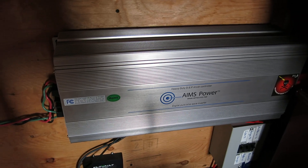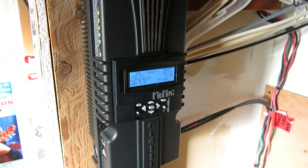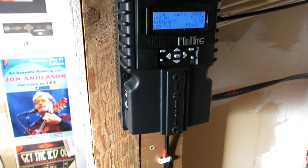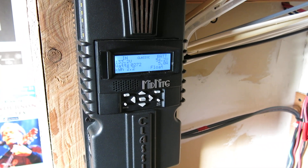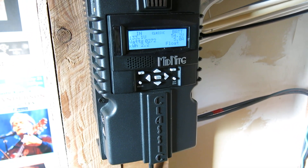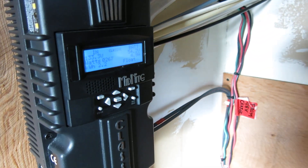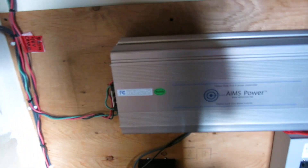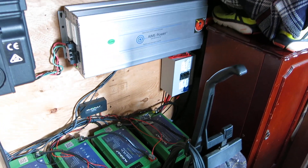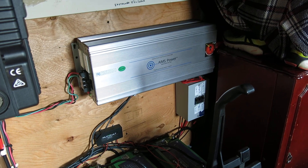If I pan just a little, this box here is the charge controller, which actually controls how much current goes to the batteries. This thing is like a big computer — it's enormous. That's about it for the inside; it's not much to look at but it's kind of cool. Back off just a little bit — there's everything. This used to be my clothing closet; now I don't have a place to put my clothing.